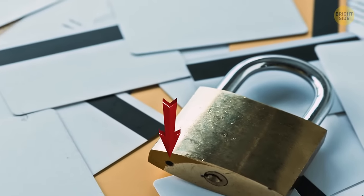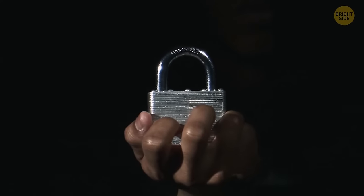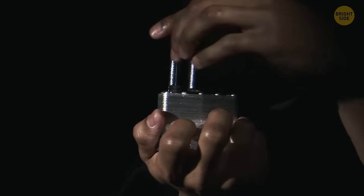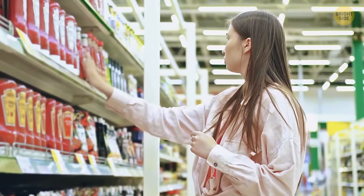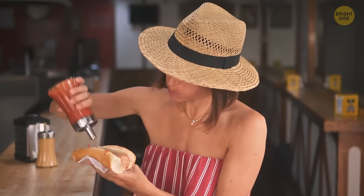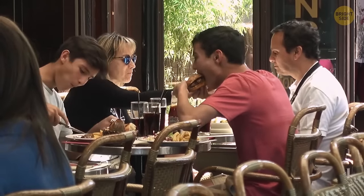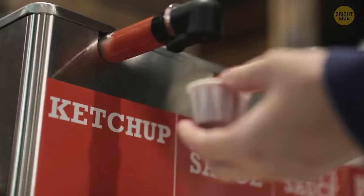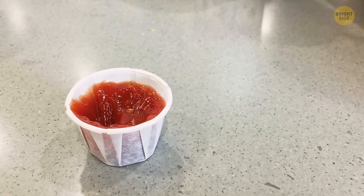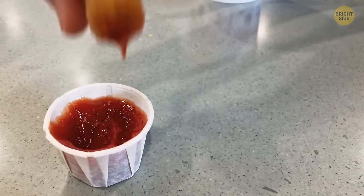If you keep banging the bottom of a glass ketchup jar with nothing coming out, try turning the bottle at an angle and tapping on the middle of the neck. In many fast-food restaurants, customers fill tiny folded paper cups to get a portion of ketchup or mustard — the cups are actually supposed to unfold and turn into small paper platters to hold a great deal more sauce.